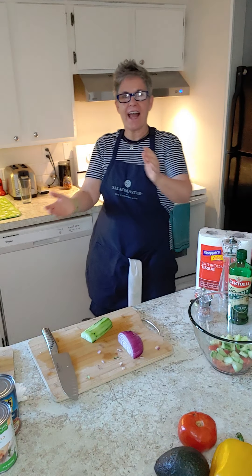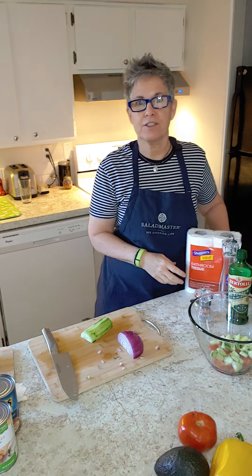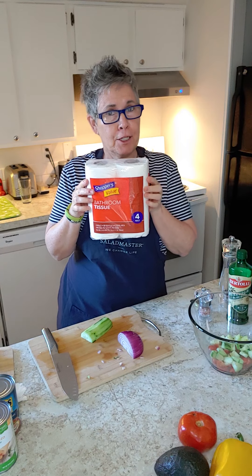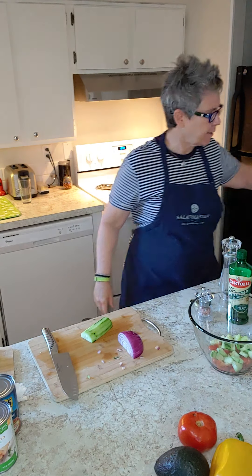Hey everyone, KC here at home with KC. Welcome to Tasty Tuesdays. Before we get started, I just wanted to share — is this the cutest little four-pack of TP you've ever seen? I know, we live in mad times, I tell you.